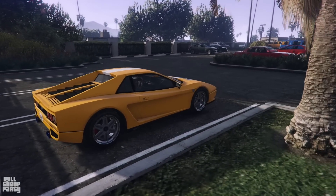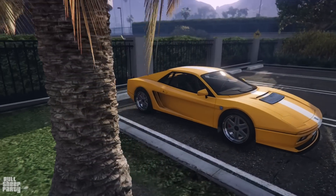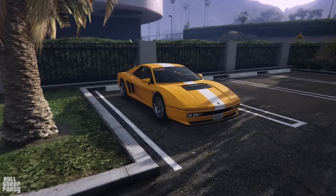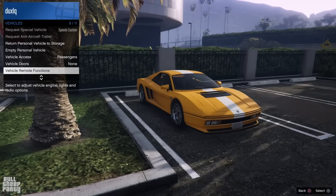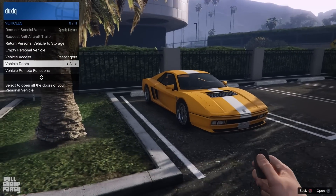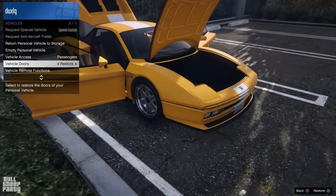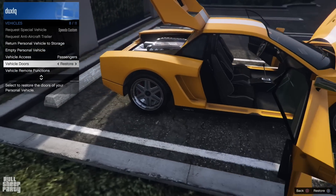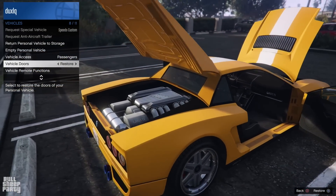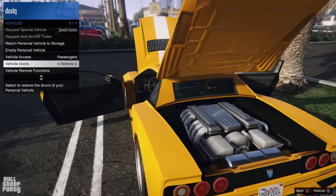If you think this car looks familiar, yeah it does - it's based on one of the most beloved Ferraris of all time, the Testarossa. After a quick check to see how interactive the car is, I'm very happy to say that you can open both doors, the hood, and the trunk. A quick peek under the hood and that's a big engine - that's definitely Italian.